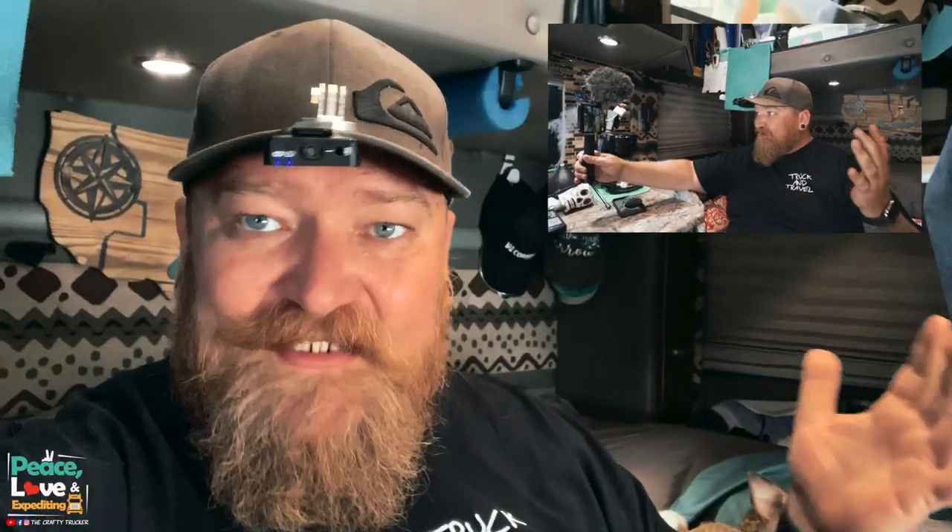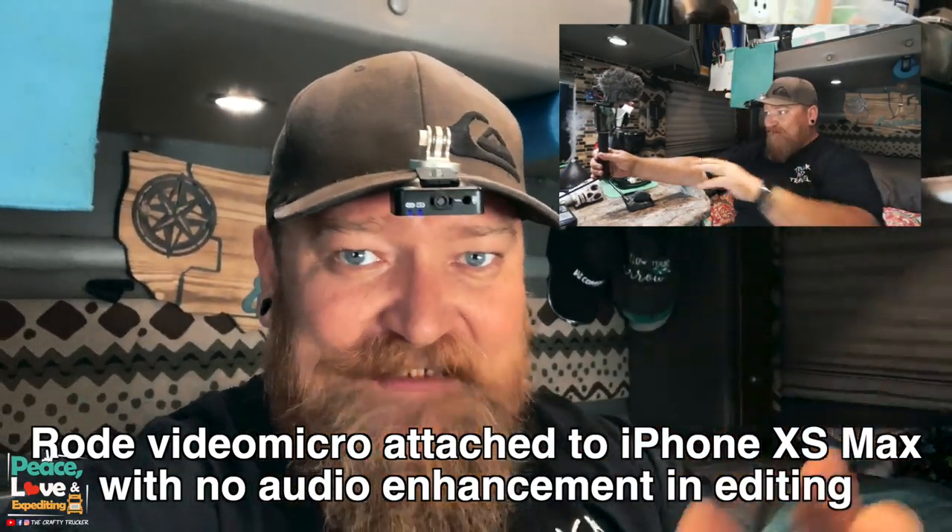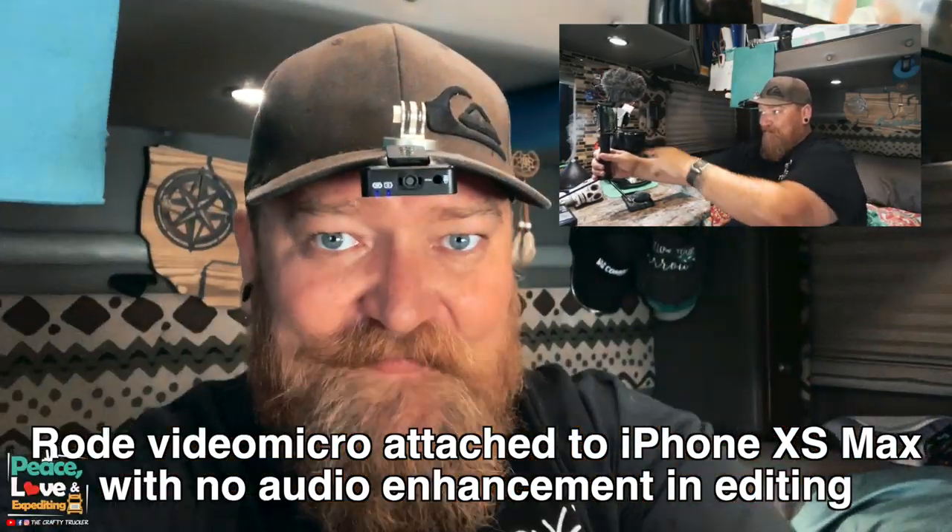I'm going to do a little test clip with this rig with the iPhone to show you how it works and how the audio sounds. This is just a quick test with the Rode microphone on top of the Ulanzi. One thing I don't like about using the front-facing camera is you're always looking at the screen and never at the camera. I always like using the back-side camera with this rig. We've got the air conditioning going and the generator running — we'll see how that sounds and give you a comparison.